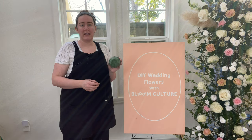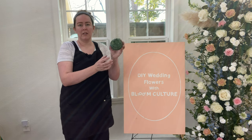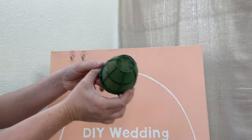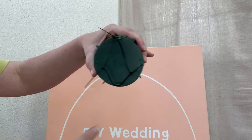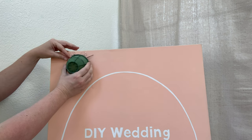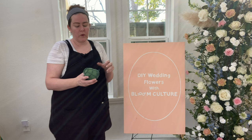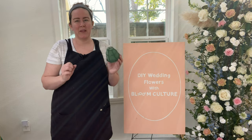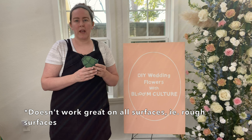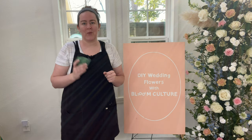Another option would be to use a 3M hook with one of these floral cages. This is a Grand Igloo from Oasis and you can attach it wherever you want on your signage using a 3M hook. I will say that sometimes the stickiness of the 3M hook doesn't work as great as I'd like, so that's why I'm going to go with the clamp that we're using today.